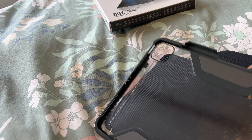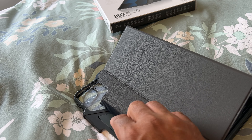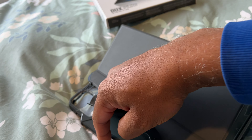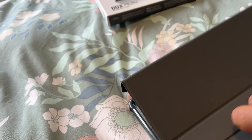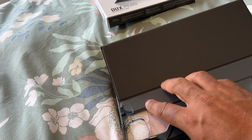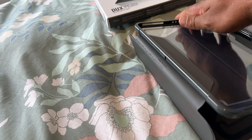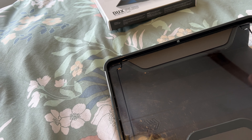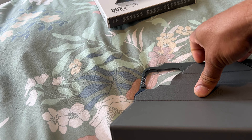This is a one-handed video, by the way. One of the things I don't like about this is that connection over there — it's kind of crap. So if you're going to spend a lot of money on the case, that's all you get for a standing position, and that often comes loose.